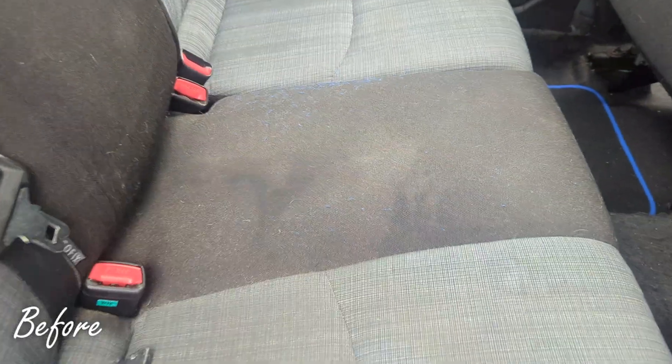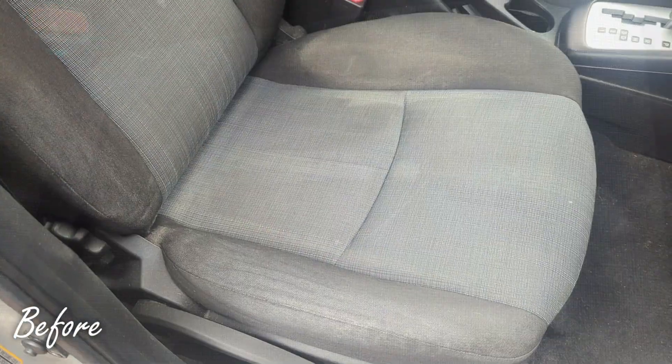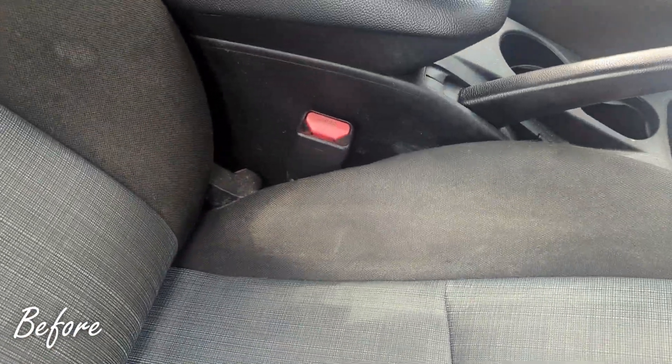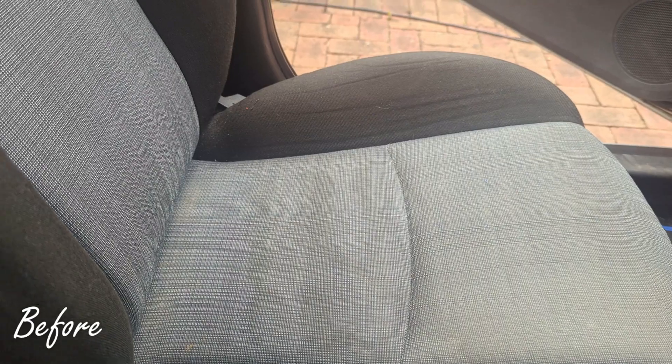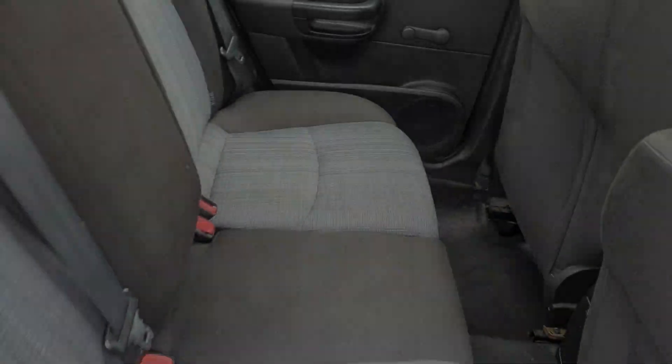It's been a while since the last upholstery cleaning video on the cars. After vacuuming fully, all the seats usually use shampooing for the cleaning, but in some cases when the upholstery is very dirty and there are some spillages, the only way to do it properly is with the hot water extraction, like in this case.